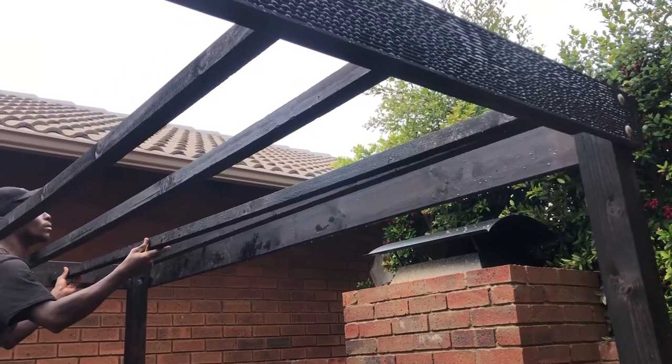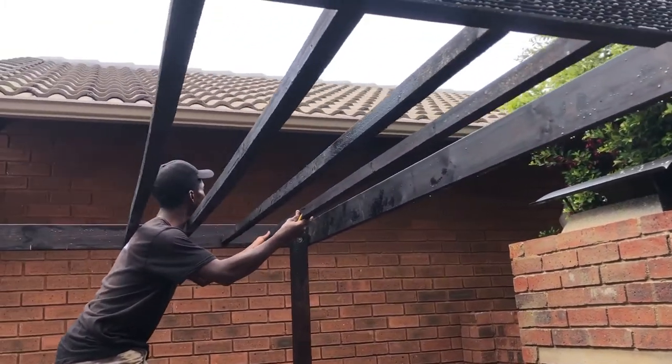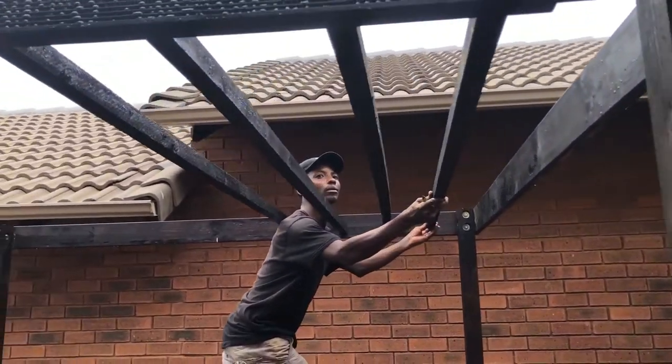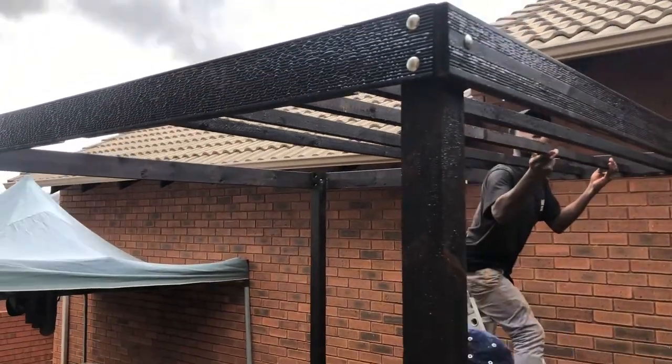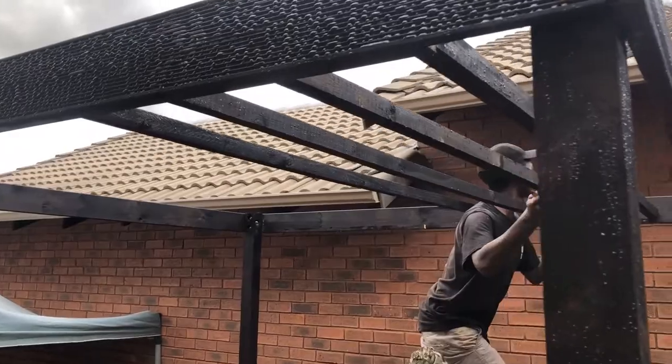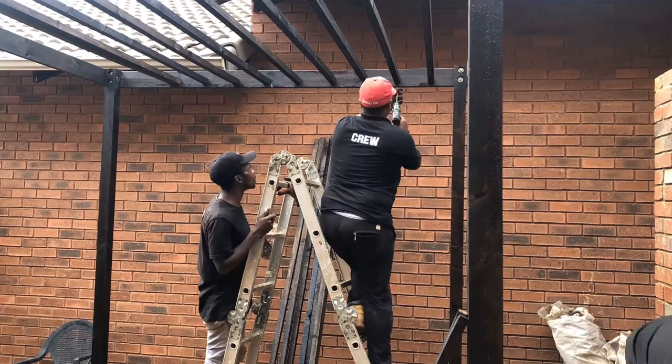With our perimeter boards now in place, we can go ahead and secure these wooden bracing pieces, which will temporarily hold up our purlins whilst we locate them in their crisscross pattern. Wherever they intersect, we'll secure them with a weather-resistant screw, and of course secure them to the perimeter boards as well.